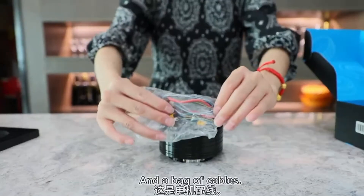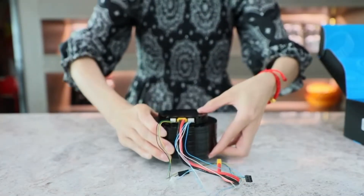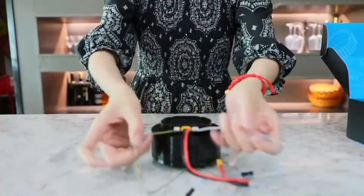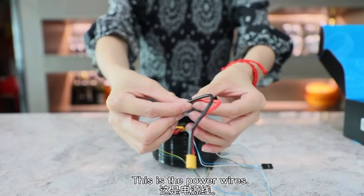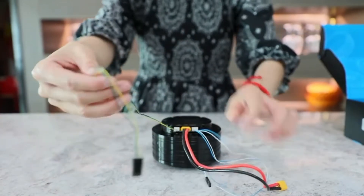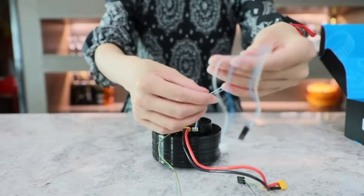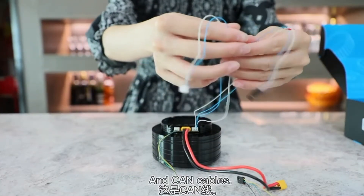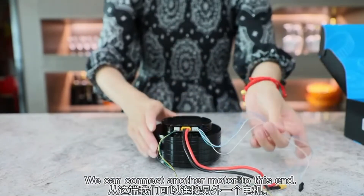And a bag of cables. This is the power wires, this is a serial port line, and CAN cables. We can connect another motor to this end.